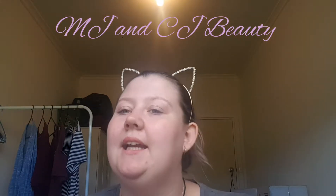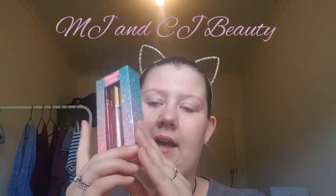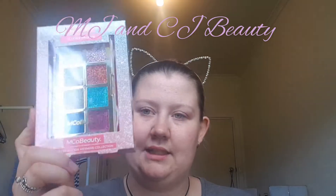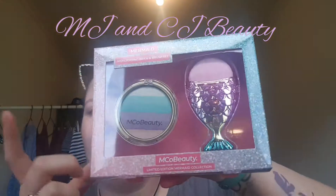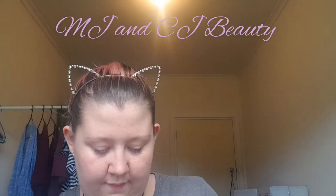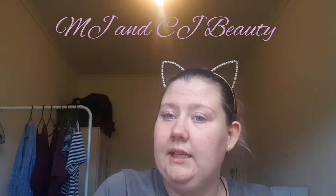Hi guys, welcome back to the channel! Today I'm going to be doing a small review on the Emco Beauty Christmas limited edition mermaid collection that Woolworths brought out. I don't have all the products, but I do have a lovely lip gloss, a beautiful glitter palette, their mermaid highlighting brick that comes with a cute little brush, their mega eyeshadow palette, and their highlighting trio liquid set. So we're going to give that a go today - I'm going to jump off for a second and quickly unpackage all of this.